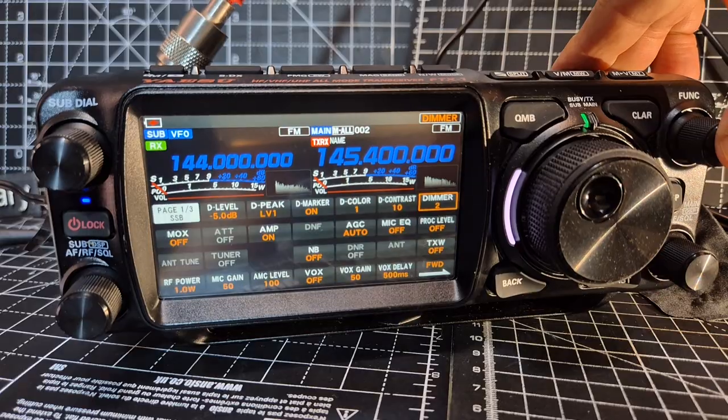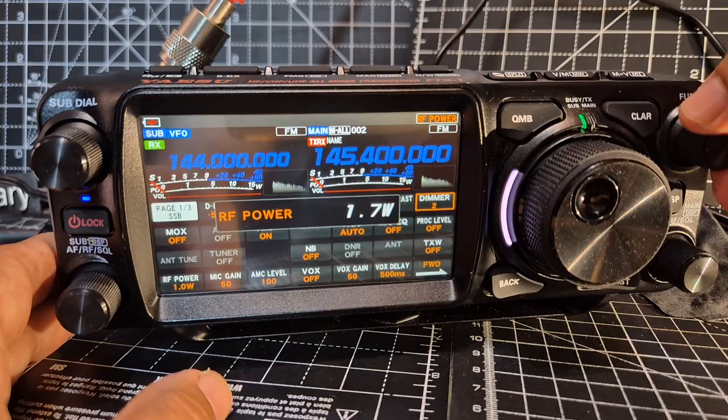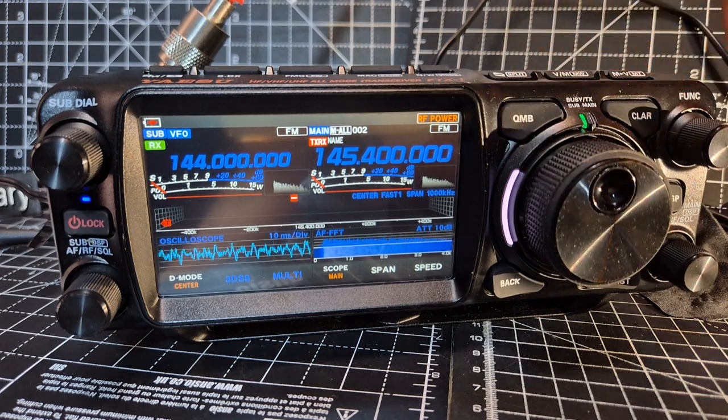At the moment, if we press and hold the function, power is here. We can tap it and set the power, then go back. So if we create a channel — there's one here at 145 — we're actually in channel mode.